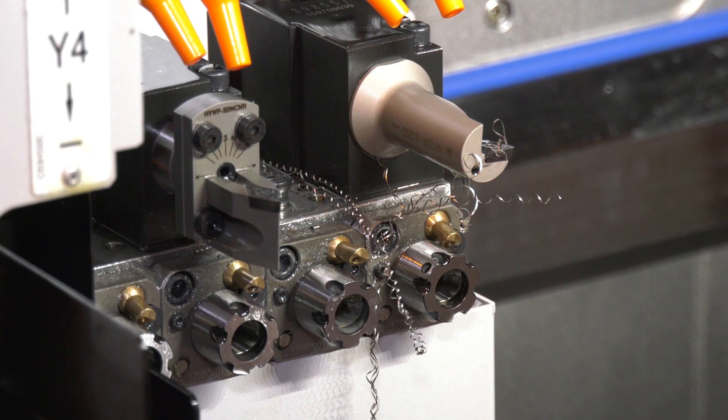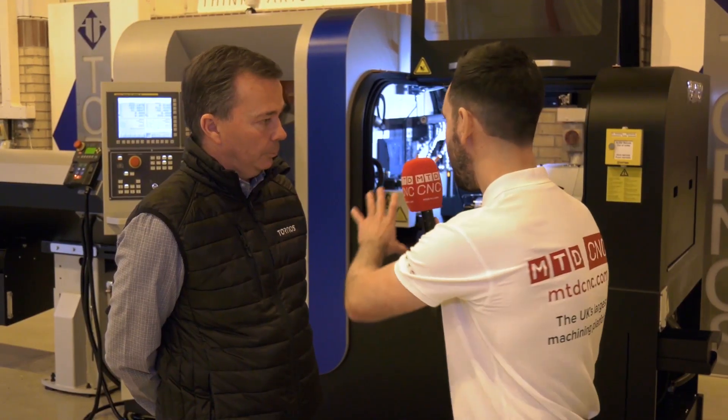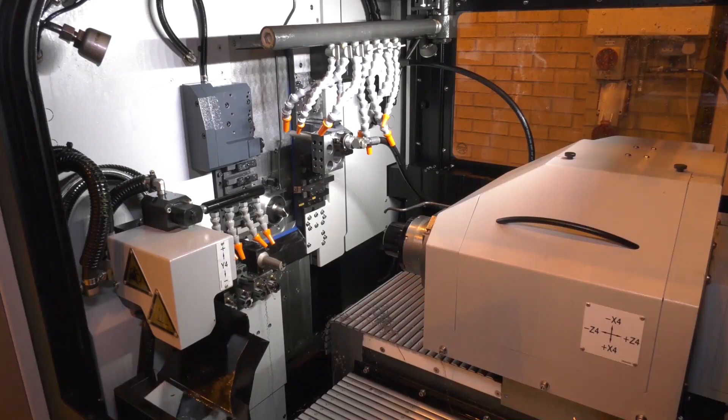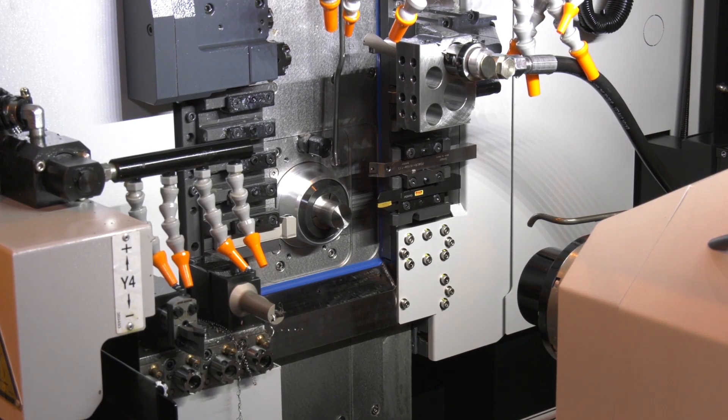The tooling packages that come with this machine, including the driven tooling, are all Tornos' own product and fully modular. On a standard GT32, modular driven tools in the main operations can be switched to the counter operations, and can also be transferred to a DT26 for example. The B-axis option also gives modular capability — you can switch the bottom position for a driven tool, a thread whirler, or similar.